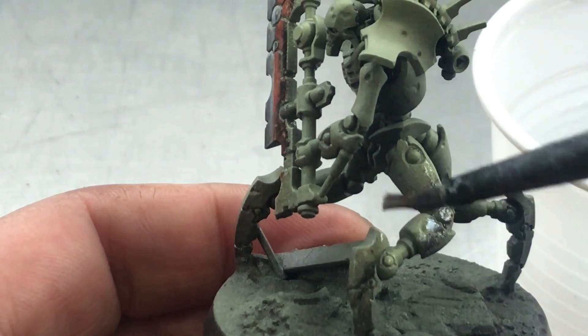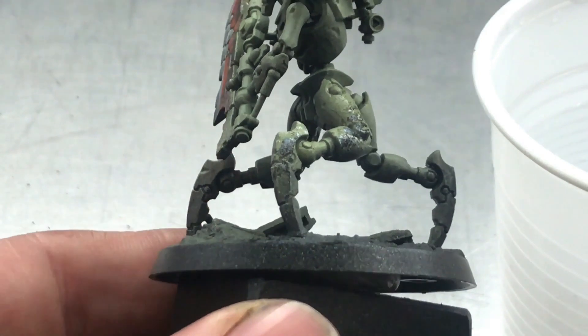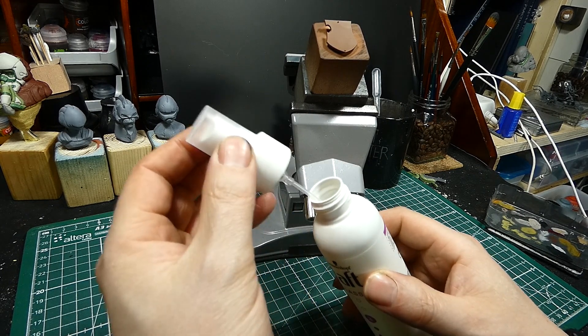But what if there's a simpler and more accessible way to this technique? I've filled a bit of the stuff into a dropper bottle to have more control over it.